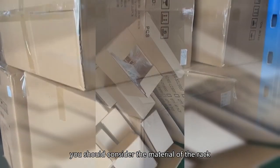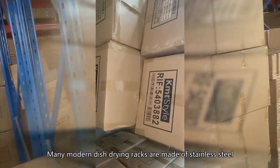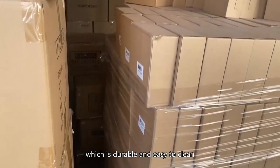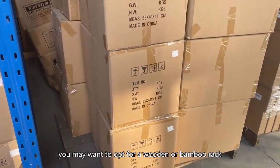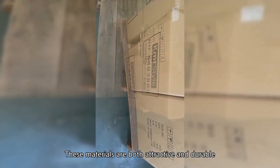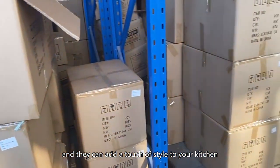Next, you should consider the material of the rack. Many modern dish drying racks are made of stainless steel, which is durable and easy to clean. However, if you are looking for something a bit more stylish, you may want to opt for a wooden or bamboo rack. These materials are both attractive and durable, and they can add a touch of style to your kitchen.